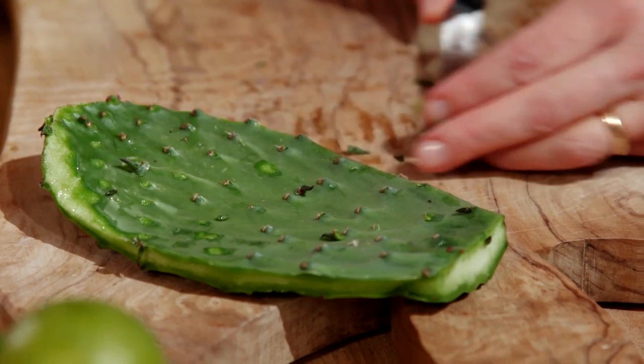Nopalitos are great in tacos or as a side instead of a steak — trust me, so good. They're also very famous for smoothies. Full of protein and vitamins, they're one incredible ingredient.